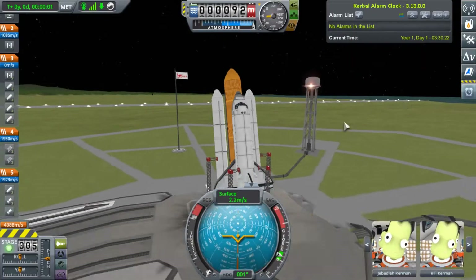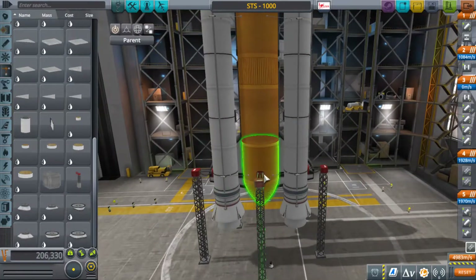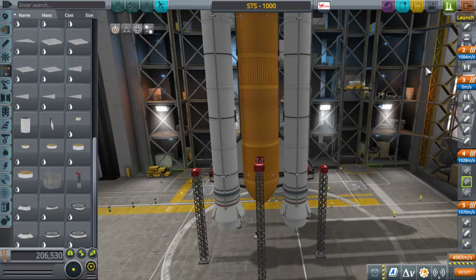There you can see me selecting astronauts. And nope — first launch is not a success. I need to add a structural support in the back of the fuel tank to stop this thing from tipping in that direction. So then I'm going to try again.